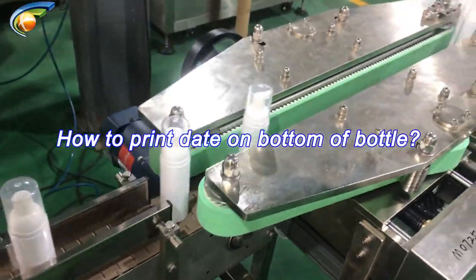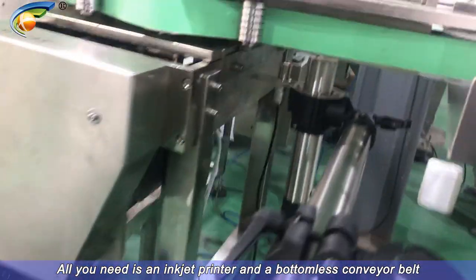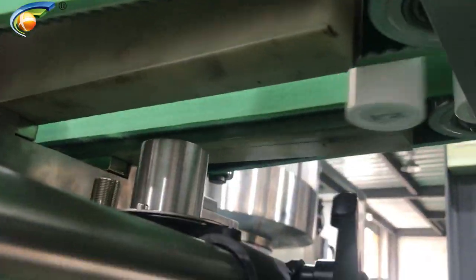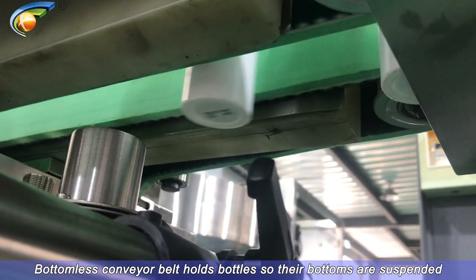How to print date on the bottom of a bottle. All you need is an inkjet printer and a bottomless conveyor belt. The bottomless conveyor belt holds bottles so their bottoms are suspended in the air, exposing them for printing.